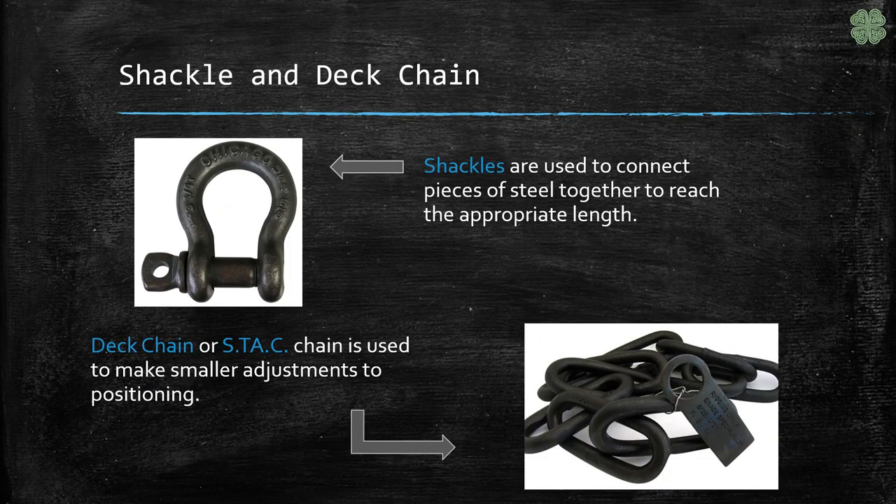Shackles are used for connecting all of the pieces of steel together to reach the appropriate length. Steel should always be connected on the bell or the pin, but never on the sides. Deck chain or stack chain is used for making smaller moves than is available when using steel.